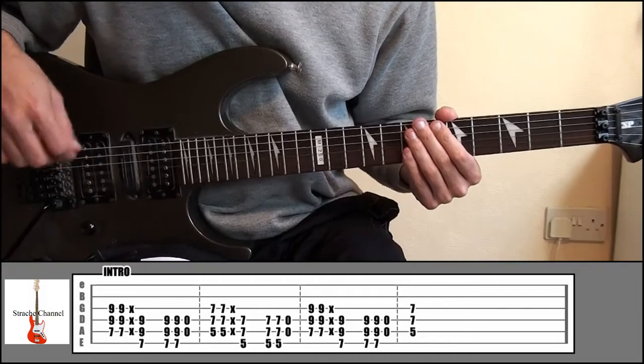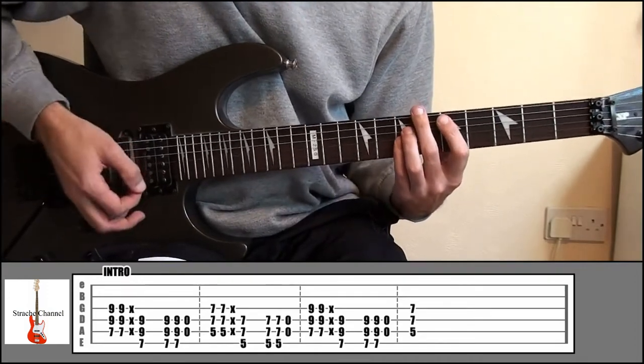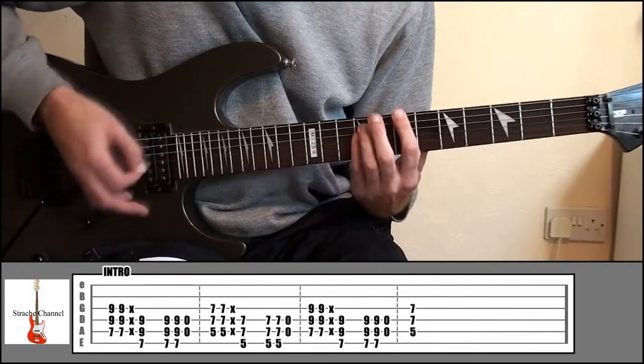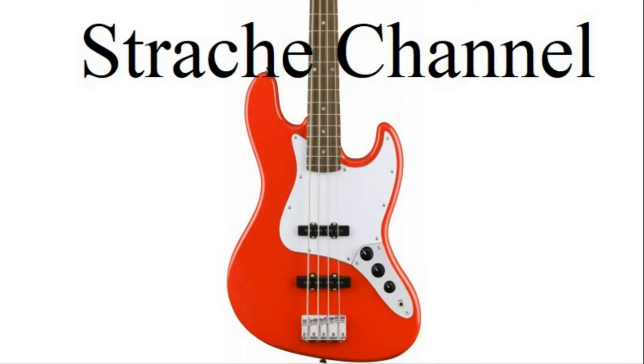If you look at the second part of the tab, it starts off the same. When we go down to the 5 and 7 though, just play that once and let it ring out. That's how to play the intro.